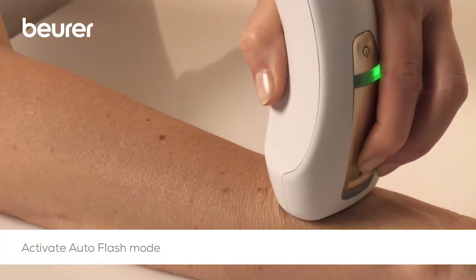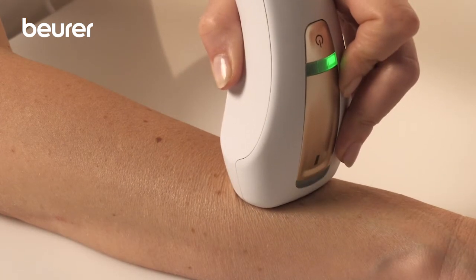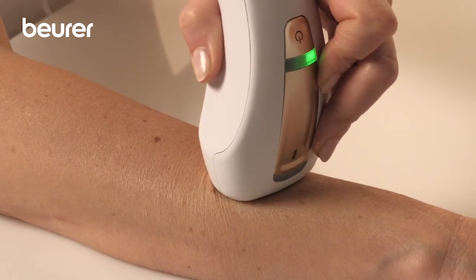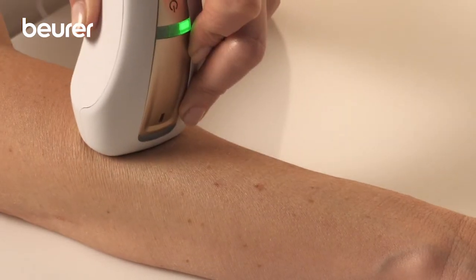Press and hold the trigger button for three pulses to enable the auto flash mode. The light pulse is now emitted automatically at regular intervals and the trigger button no longer needs to be pressed. This mode will be ended once there is no longer any contact with the skin.